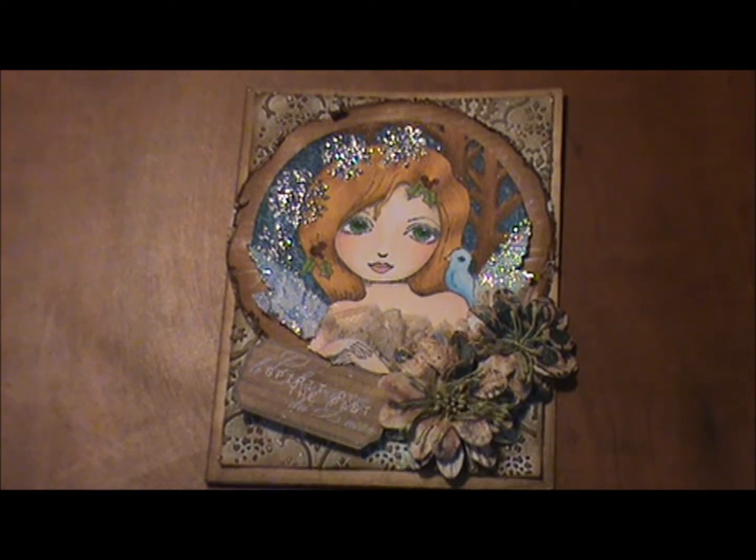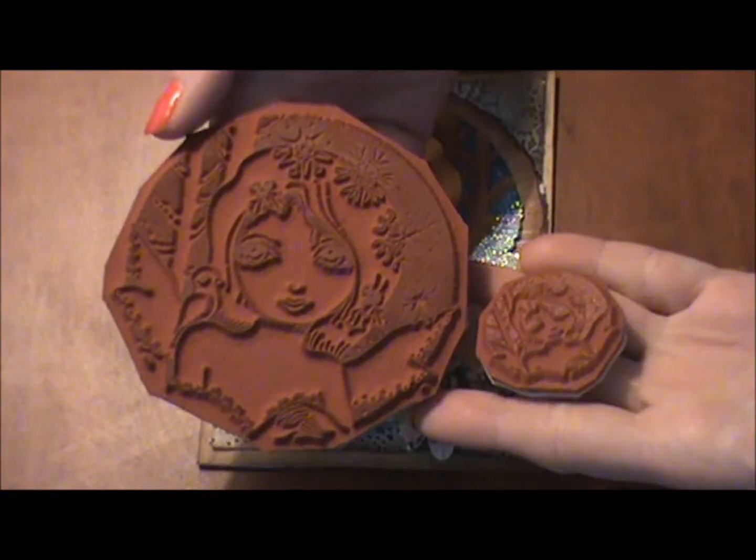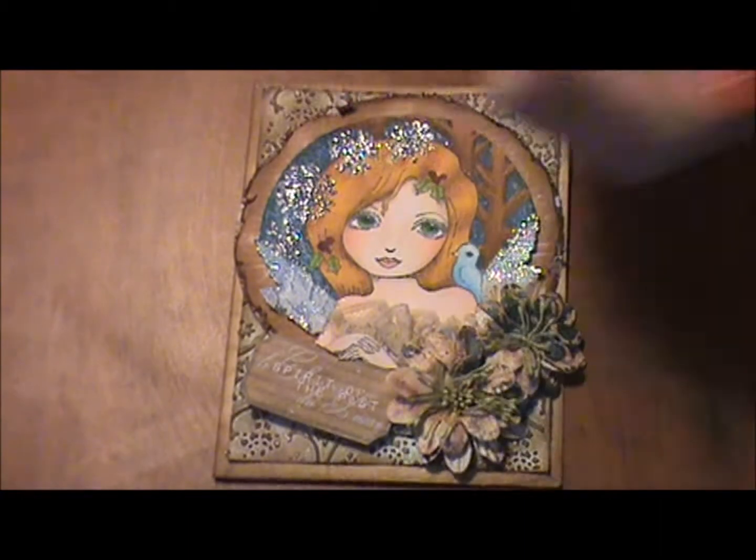This is a card that I created with a sweet pea stamp. It's from a set called Christmas Bird by Elaine Cox and it comes with a big stamp and a little one that matches — super cute.